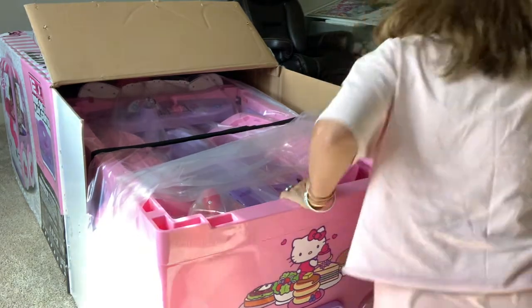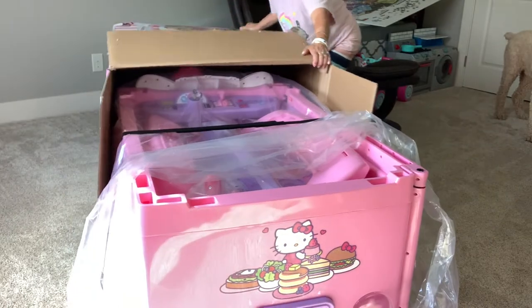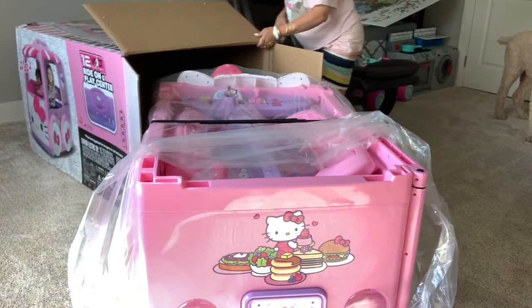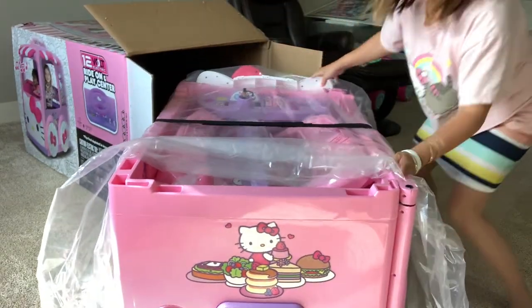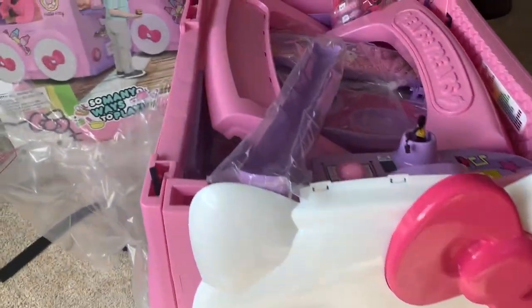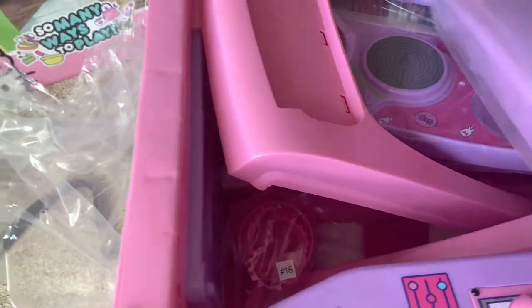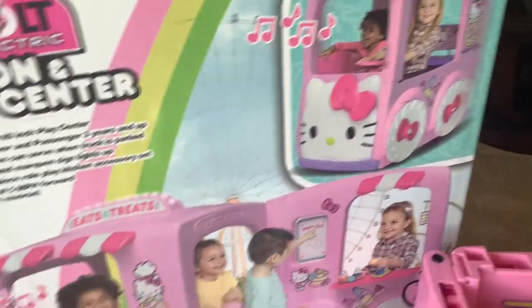Okay, let's pull out the back now — I'm gonna pull this out. There you go. Okay, we turn around. Now they're out of the box. There is something that you need to hook up, and this is the front right here. Put that on the ground — and this is the bus.